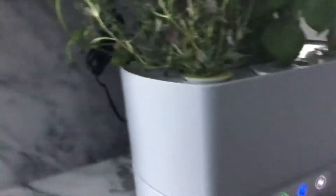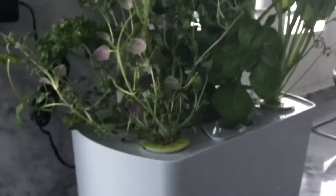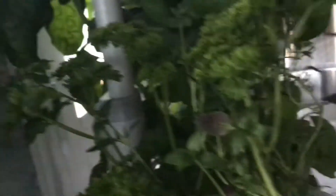Let's see what this is — that is a thingy or something. This one over here... wait, let me see. That is a curly parsley.